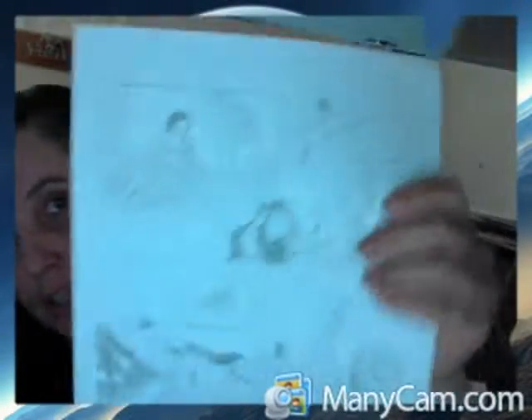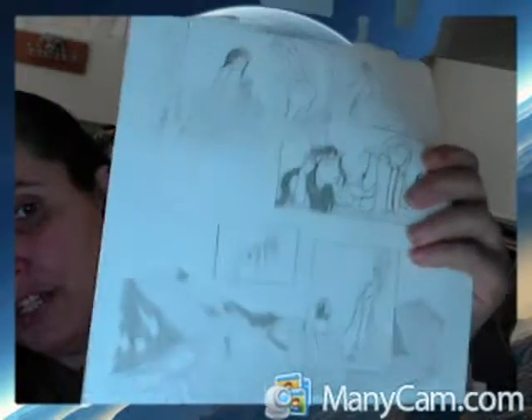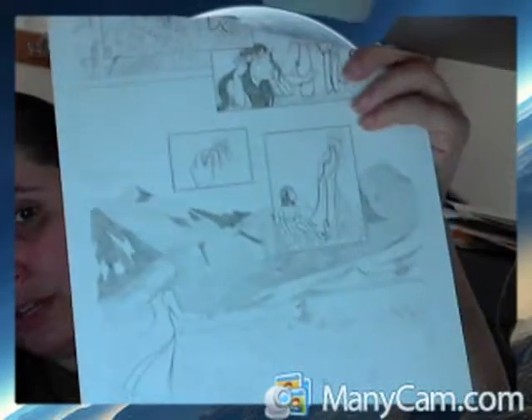I'll figure out how the layout goes, do a thumbnail, and then I will draw pencil art like this. You can see I've got a lot of detail on this particular page. Not every page is as detailed, but this one I'm kind of proud of.